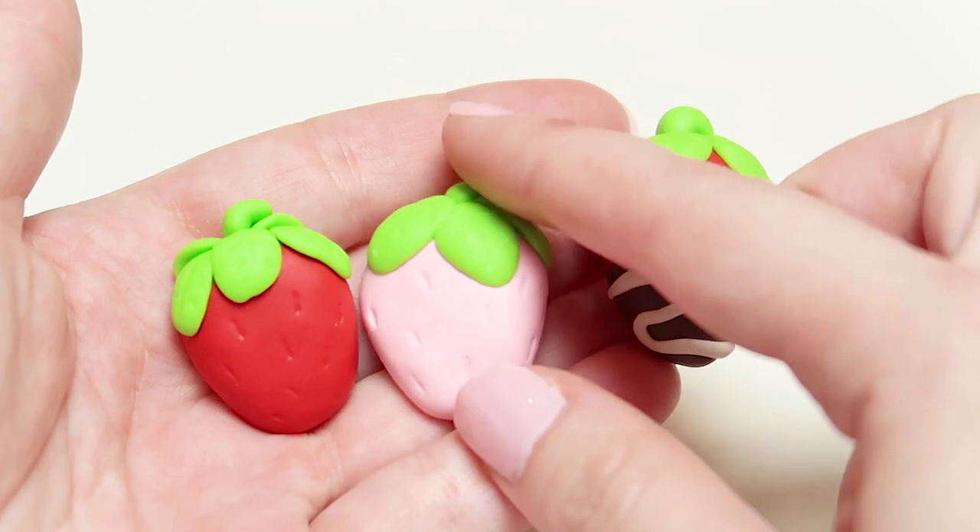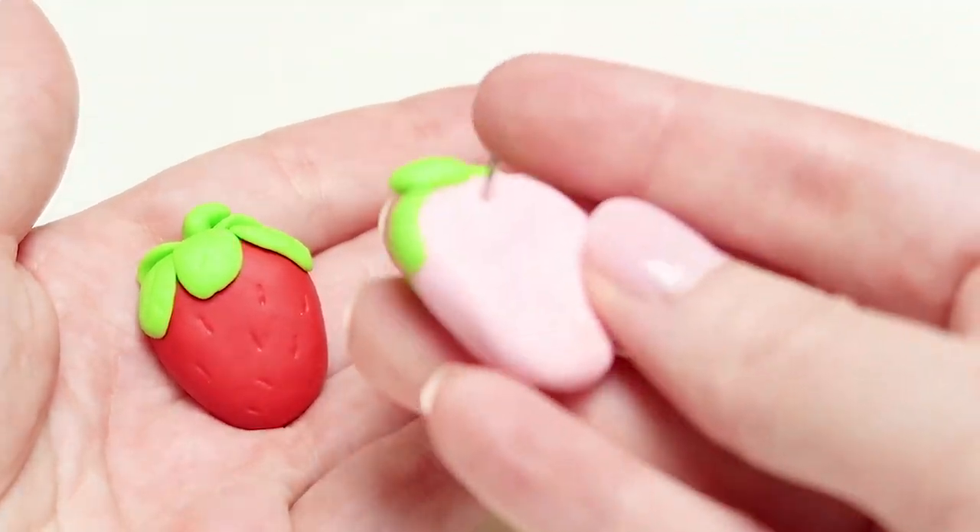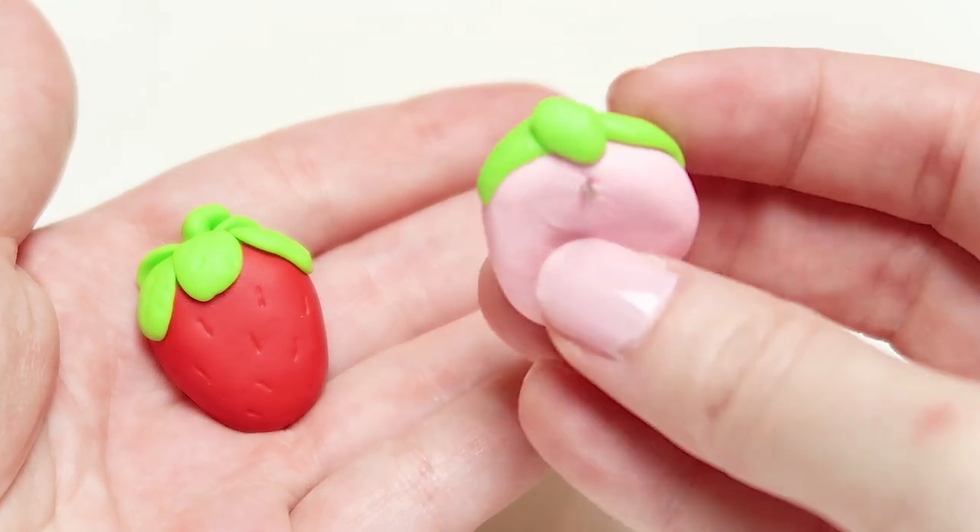Hello everyone and welcome back to the channel. Today I will be showing you guys how I made these adorable polymer clay strawberry tacks for you to use on your cork boards.